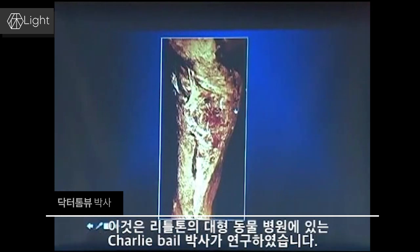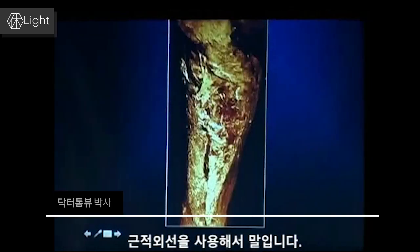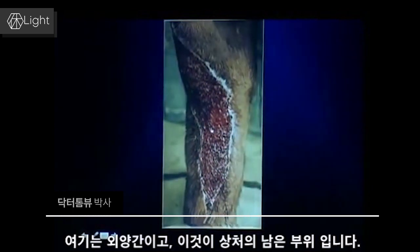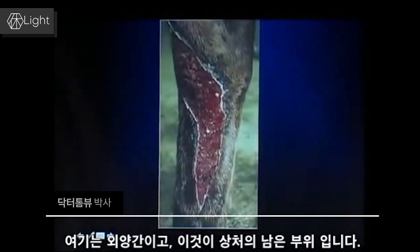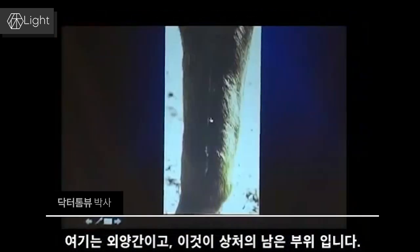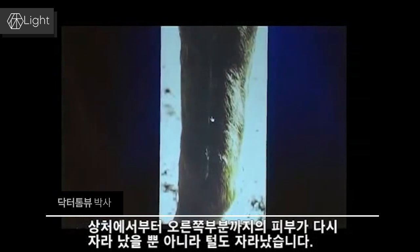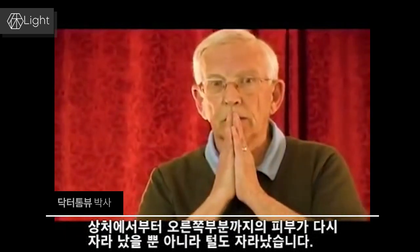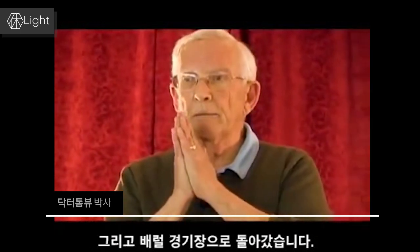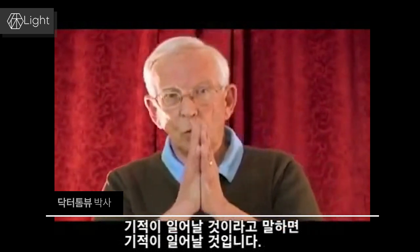This was a study done by Dr. Charlie Bale at Littleton Large Animal Hospital using light therapy. Here's the horse in a stall — not too sterile. This is the scar that's left from that wound. Not only did skin grow back, hair grew back as well. The horse went back to barrel racing. When I say you will walk on water — you will walk on water.